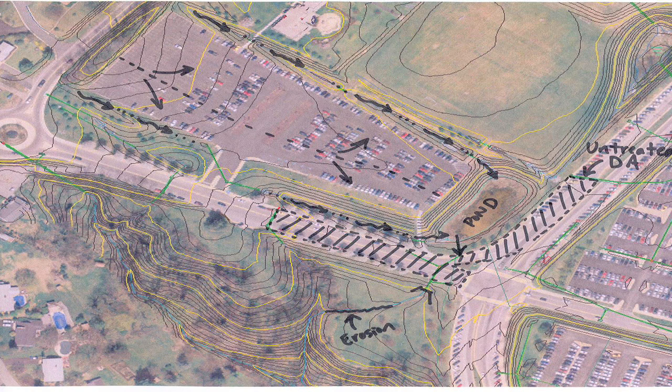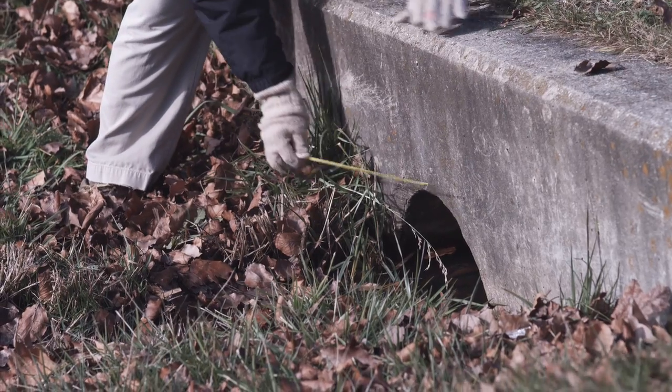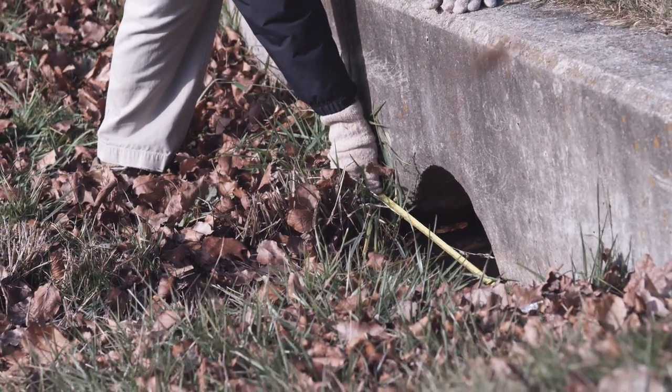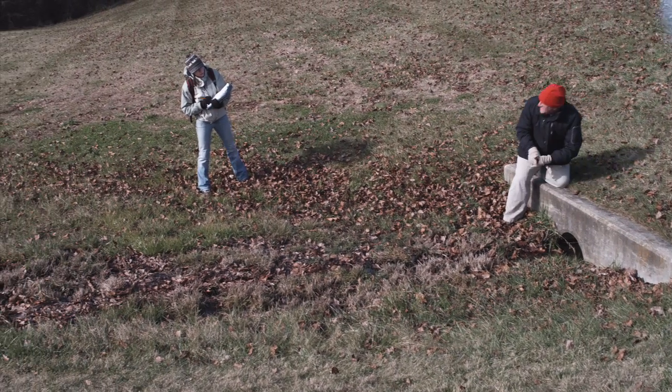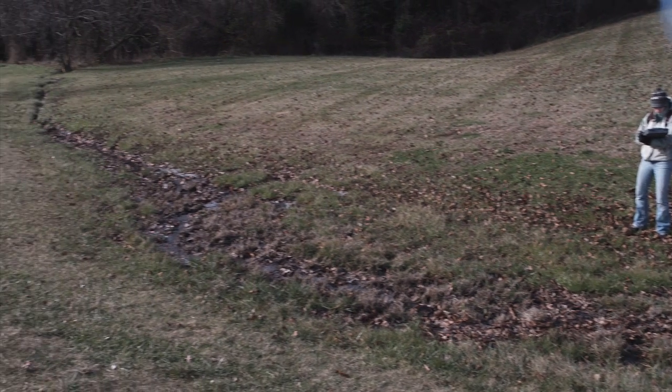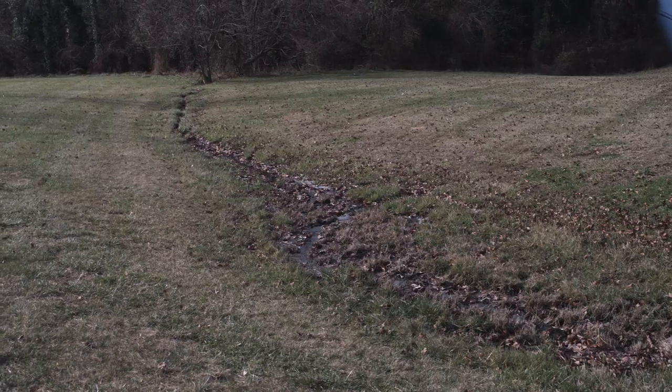It is generally better to propose a retrofit in an area that receives no existing treatment, or in an area where a problem is noted. At this particular site, a better location for a stormwater retrofit would be below the outlet of the pond. Here, we will be able to treat both the untreated runoff from the road and the erosion problem in the swale.